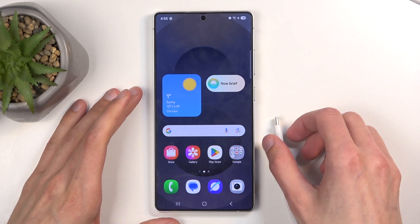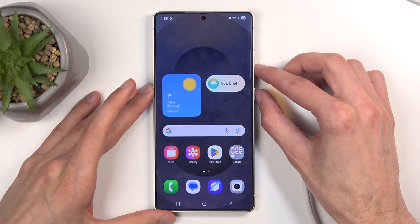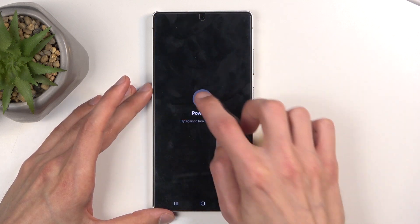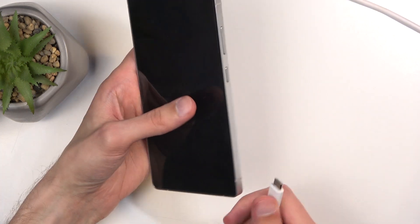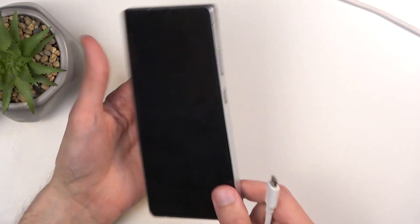We're going to start off by holding the power button and volume down, and selecting power off from the list. When the device turns off, plug in the cable, and the moment you plug it in, you want to hold the power button and volume up at the same time.